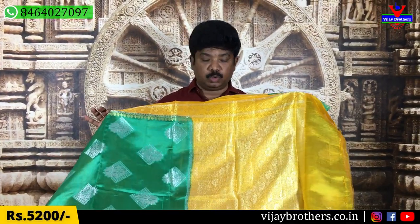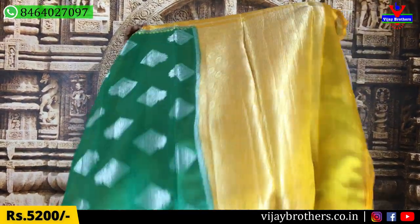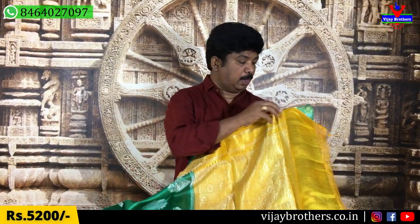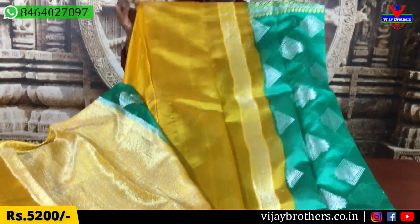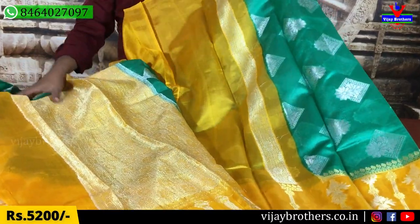It is comfortable and lightweight. We also use the blouse. Here it is a nice small flower design. If you use a blouse, you can use the yellow color combination with the blouse. These are the same price of 5,200 rupees.